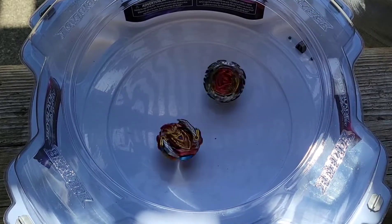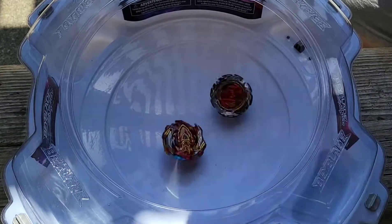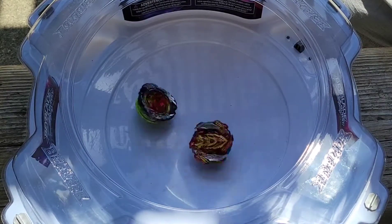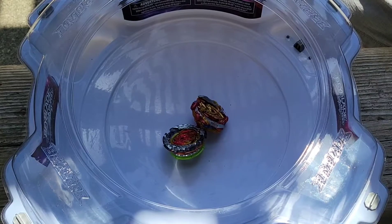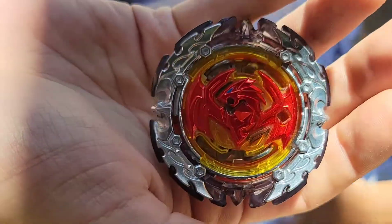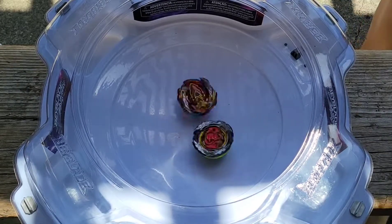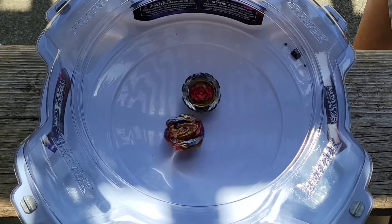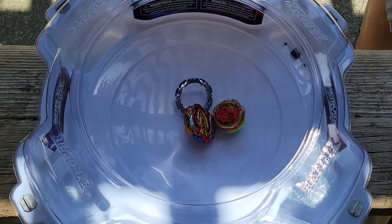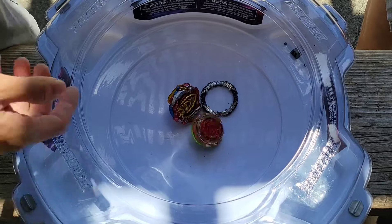Perfect Phoenix, see what he can do against Achilles. He gets the W — defense type, baby! So we know he can beat that black-red Achilles. This should be a good match — they're hitting each other, defense versus Achilles balance. The ring came off but he's still surviving. Pretty cool.